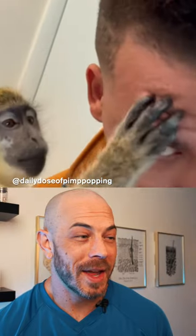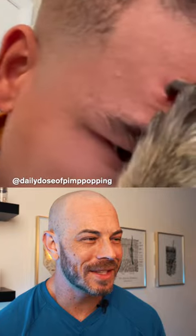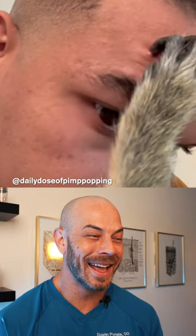I love this video because who doesn't want their own pimple popping monkey? Would you let an animal do this to you? He's so patient.